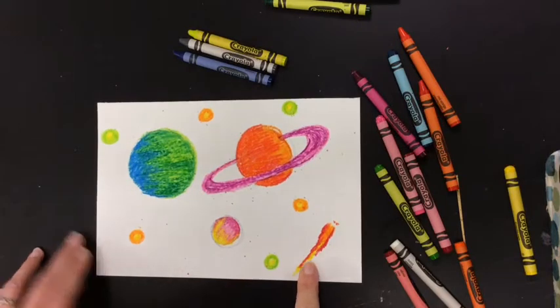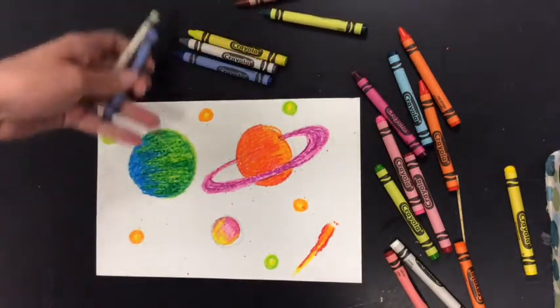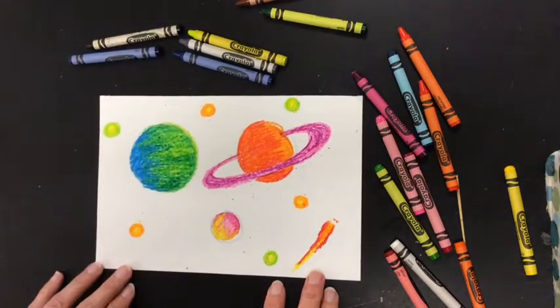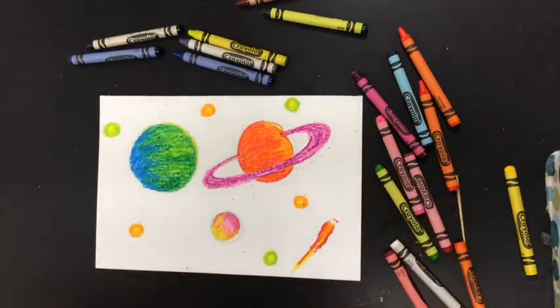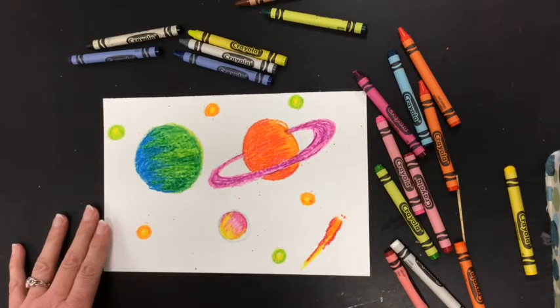Now it's time to get the black and maybe even some dark blue and color over what we just made. It may seem a little strange, but you're going to color over the whole thing. Make sure that you cover it really well and press hard. I'm going to speed it up, but you should take your time coloring.